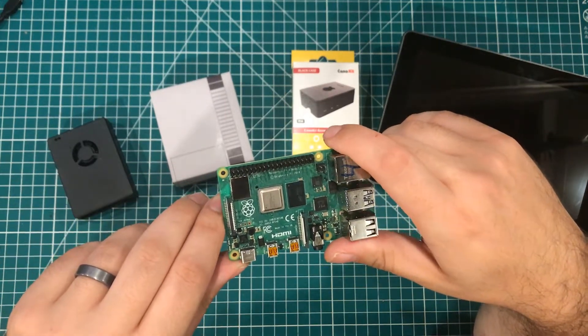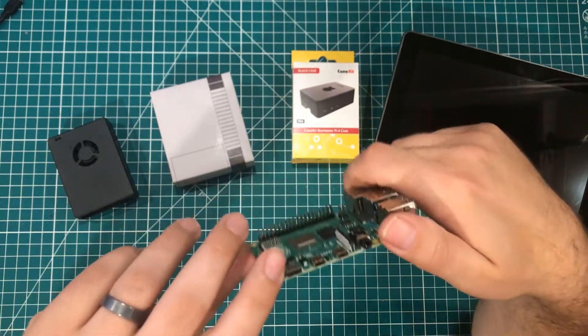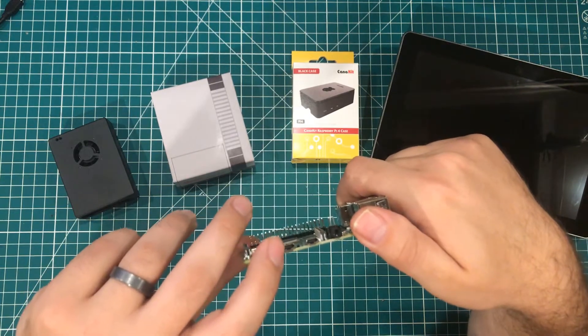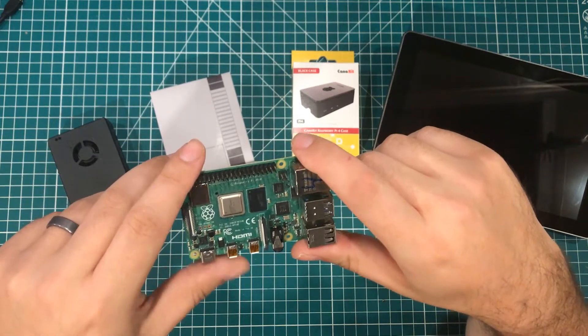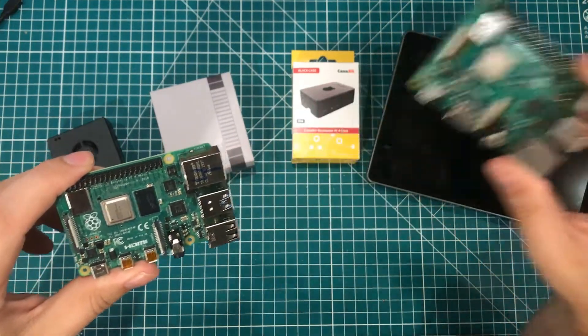That complicates things a little bit. It makes the thing louder and more expensive. You have to use a more expensive power adapter, and you need adapters or special cables for the HDMI. So using the Pi 4B is just a little bit more complicated than your typical Raspberry Pi 3, 3B, or 3B Plus.